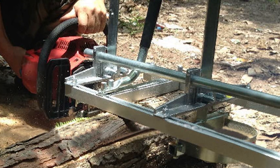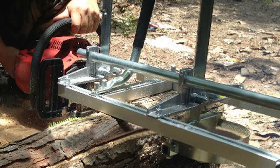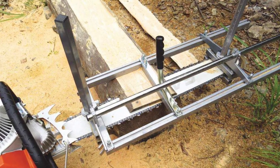That's the end of the Best Chainsaw Mill review. We hope you can easily find the best chainsaw mill for your cuts. As always, thanks for watching.